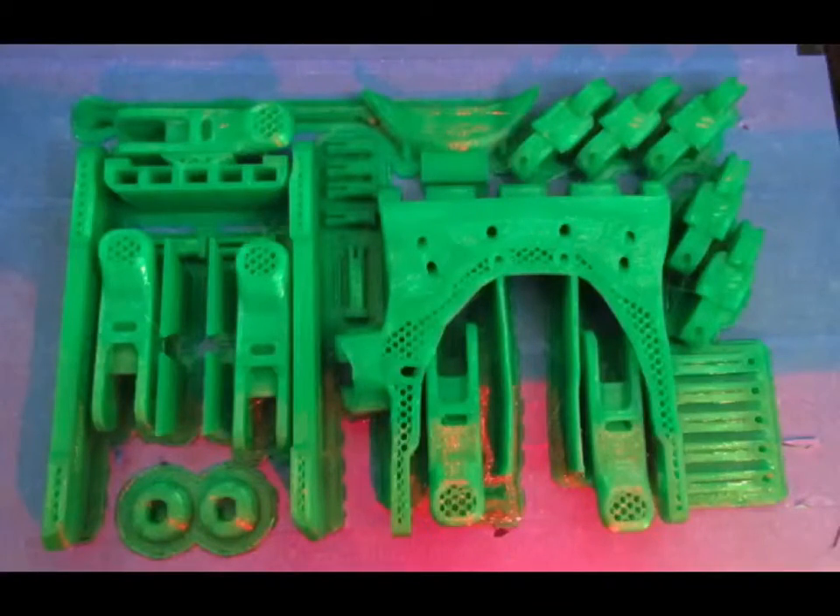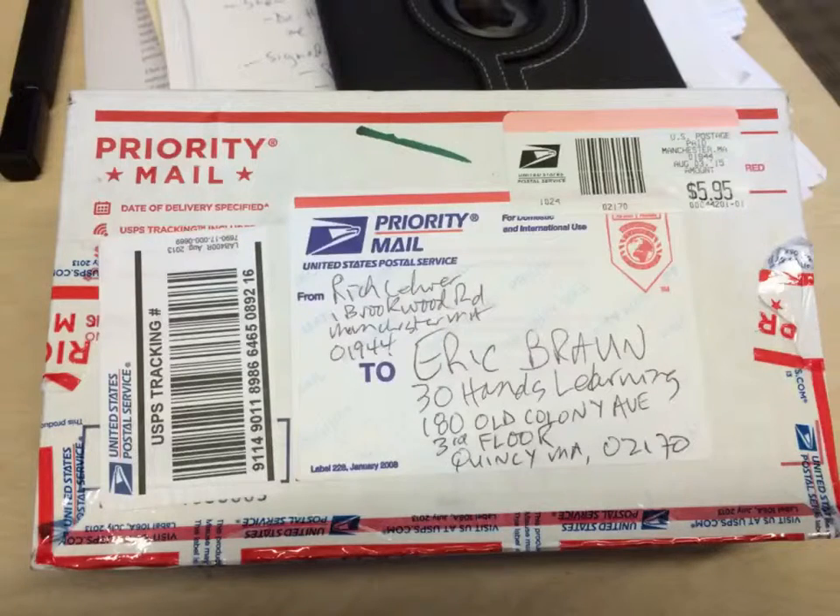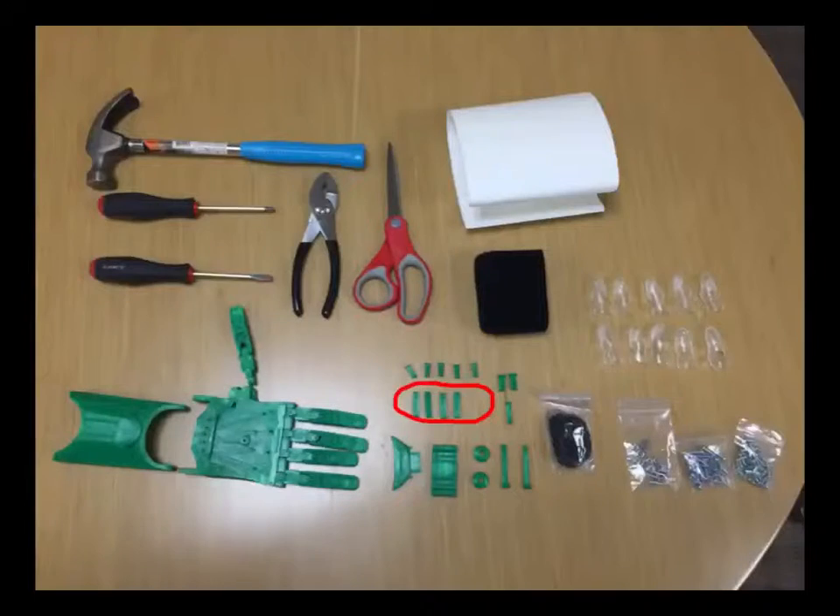And here's the finished product. So once we received the 3D printed parts, we got started immediately. If you look at this picture carefully, you'd actually see that we were missing one tension pin, but we decided that we would go ahead anyway.